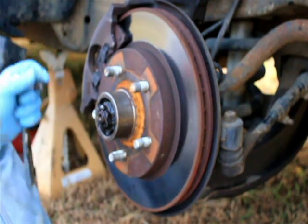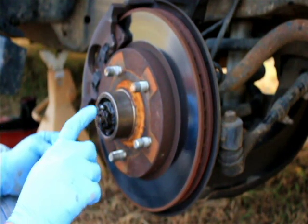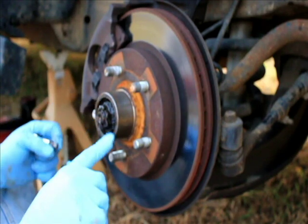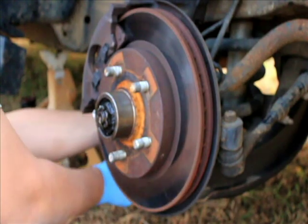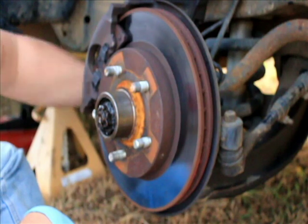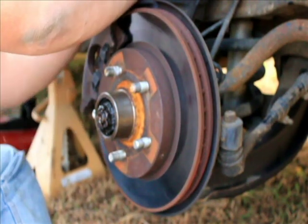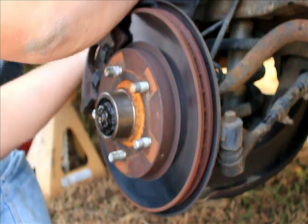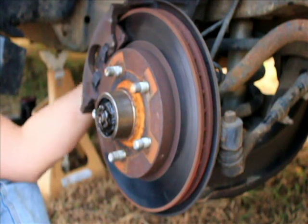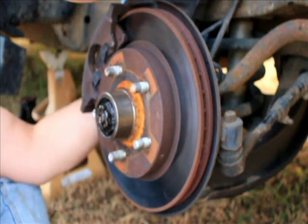Okay, here we go. First thing I've got to do — I've already taken the dust cap off — and I've got to get that little cotter key out. Before I do that, go ahead and take the brake caliper off. I don't ever actually film any of this where I'm physically doing the repair, but today I figured I'd do something a little bit different and actually show it in process.